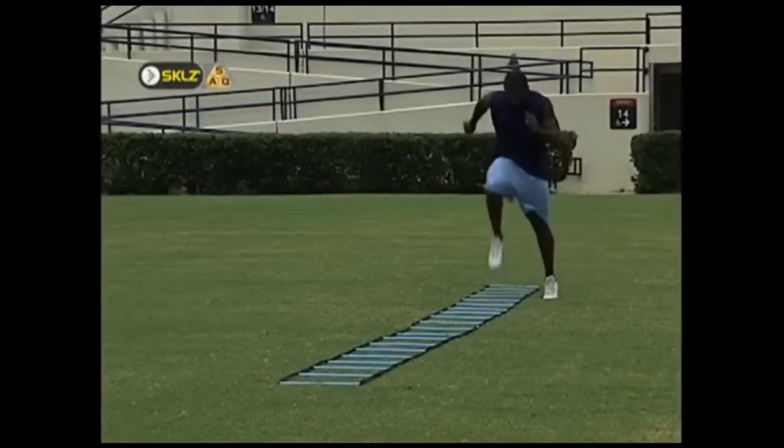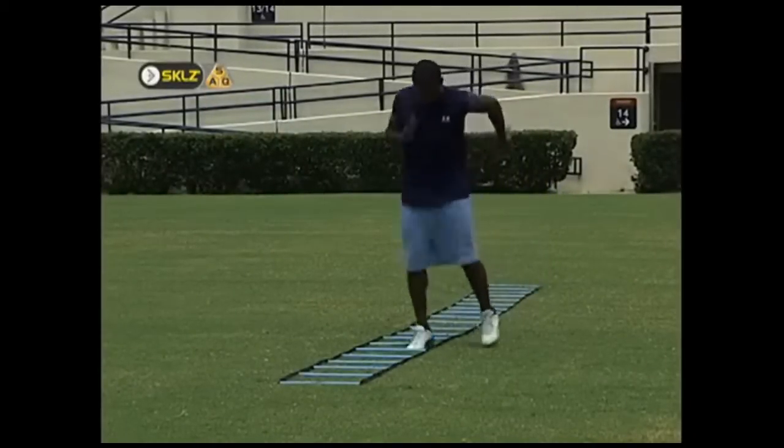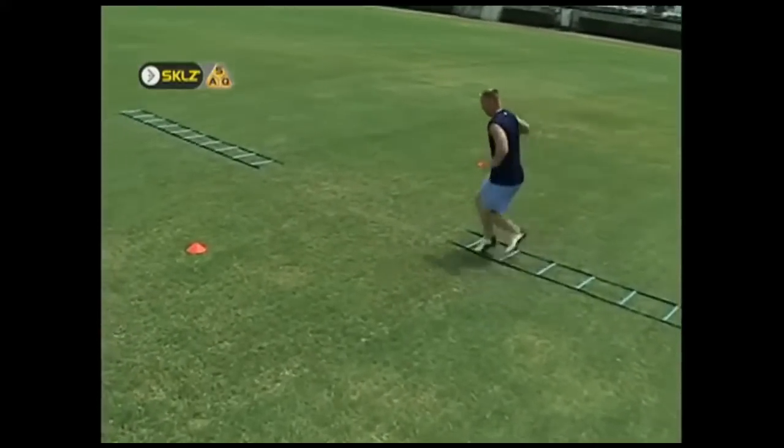The ladder develops total body rhythm, coordination, and quickness by implementing hundreds of different foot patterns. As you implement the teachings from this video into your training routine, you should strive to follow three basic rules.